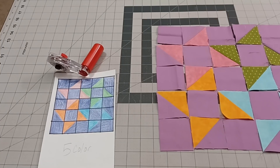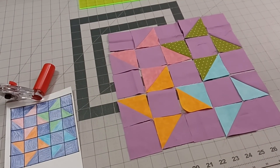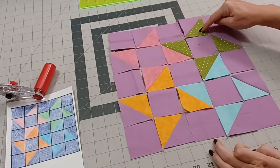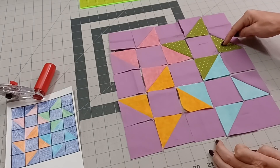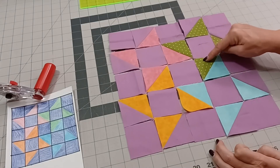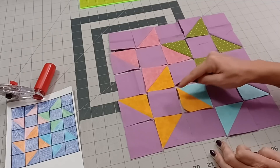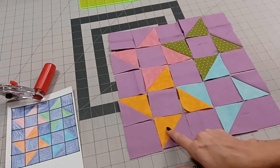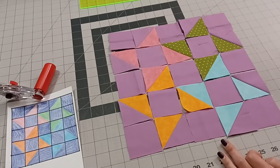I'm going to check one more time before we sew these together. So we have: solid, pink facing down, solid, green facing down, pink facing up, pink facing down, green facing up, green facing down, solid, pink facing up, orange down, solid, green up, blue down, solid. Then orange facing up, solid, orange facing down, blue facing up, solid, blue facing down, solid, orange up, solid, blue up, solid. All we have to do now is sew it together.